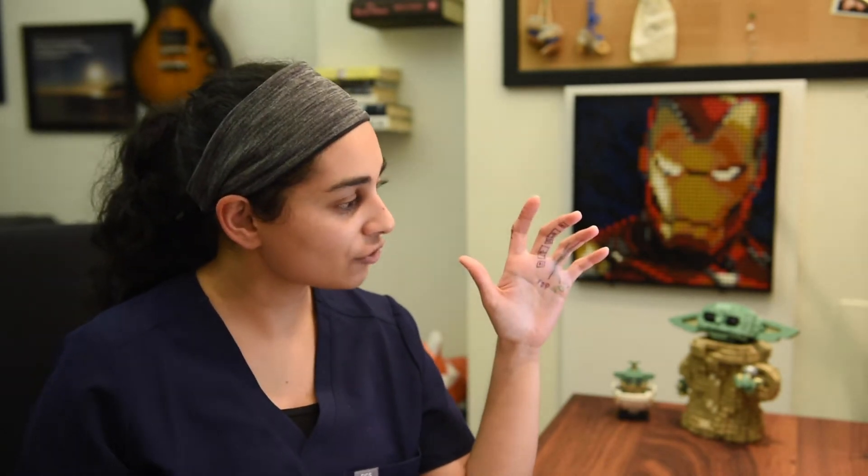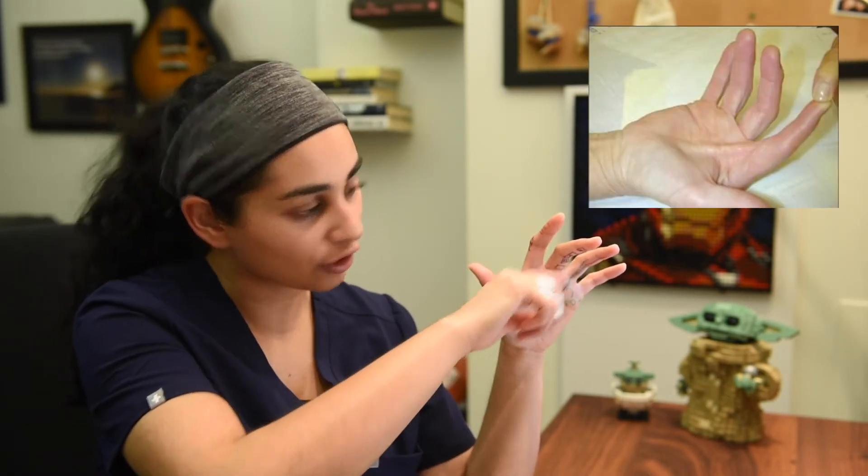If you really damage multiple pulleys, you can have something called a bow stringing phenomenon. If you were to tear multiple pulleys, your tendon may actually pop out and look like a straight line. You can actually see this in patients who have pretty bad multiple pulley injuries.